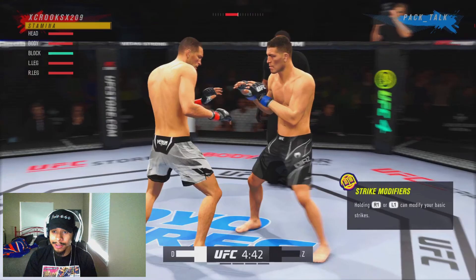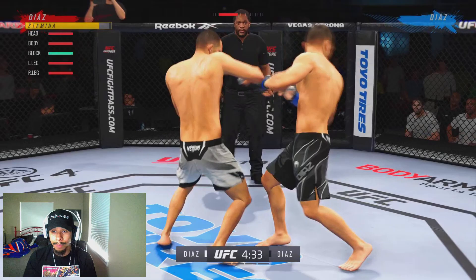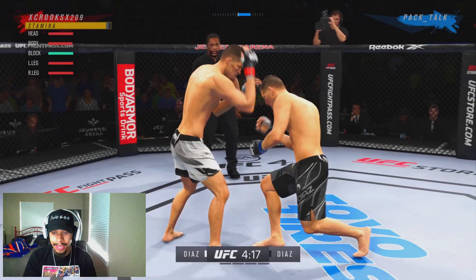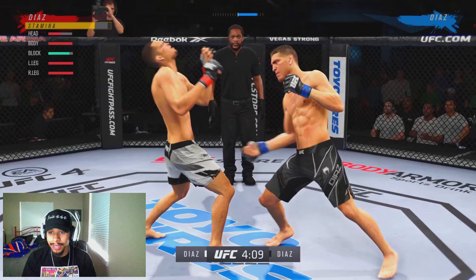In this matchup it's a little bit different. Even though these guys are brothers, their animations in the game are completely different. Nate throws a little more lanky strikes than Nick. Nick's a little more straight, so he can fight inside the pocket way better than Nate in the game. So we don't want to be pocket fighting — we want to be cracking off good combinations from the outside.